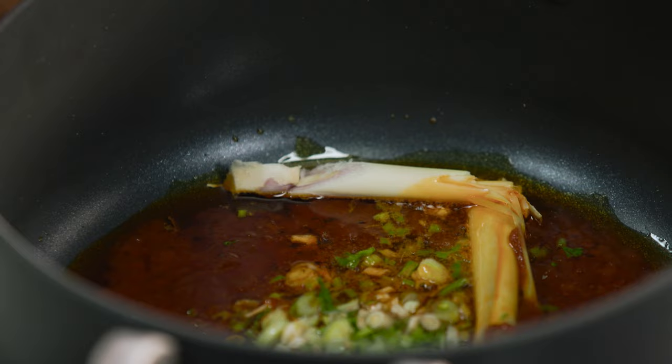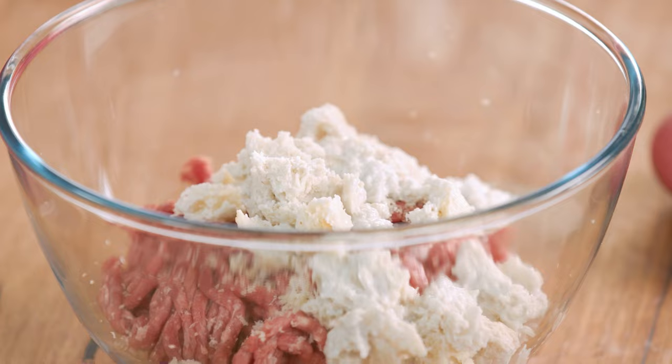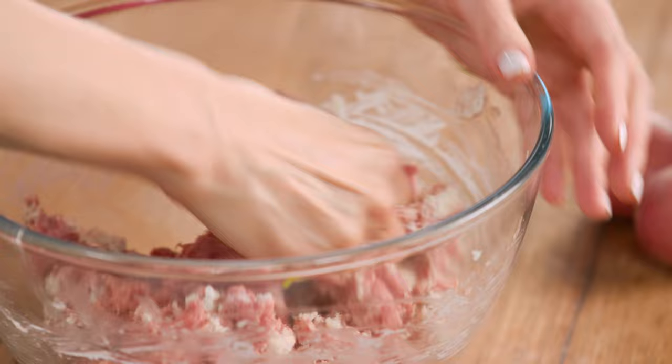That's smelling fantastic. Last thing we need to add here is this bread and coconut mixture. See how all of that liquid has gone. I'll start with a spoon and break up that bread, then get our hands and really work that meat and squish all of that bread into our beef mince. That's looking good — we'll just pop that to the side for one moment while we finish off the sauce.